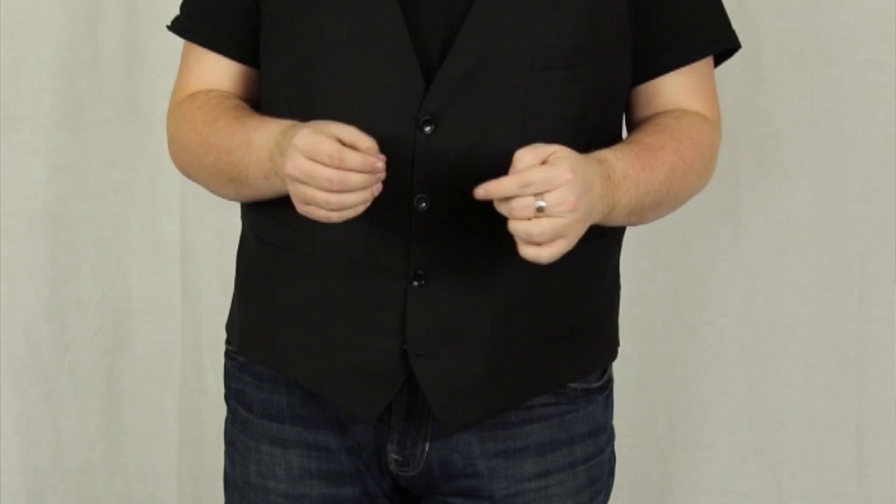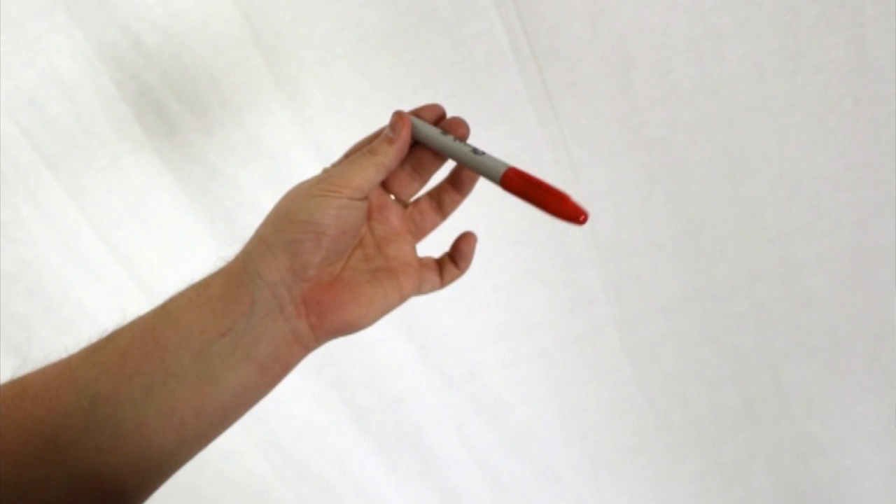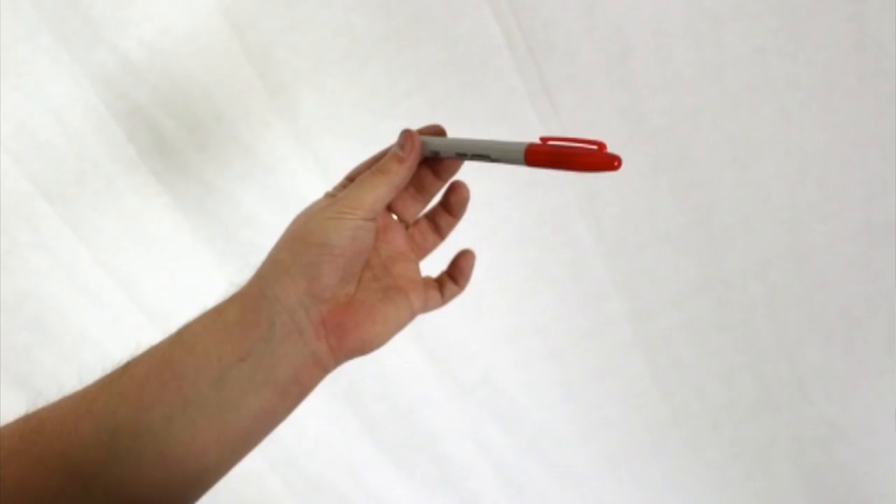Tom is probably one of the only people I know that can perform pen manipulation not just competently but really, really well. Each move is done to a little bit of music, it tells you what it is, and then you get the explanation. It's in three sections — the first is productions and vanishes. It's a very well-produced DVD: you see the move performed three or four times, then the camera from behind, slowed down in slow motion, with words on screen explaining what to do.